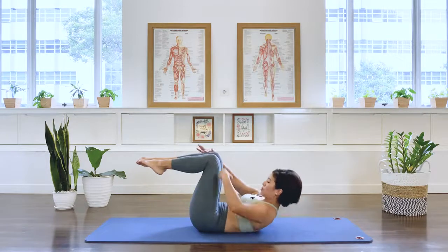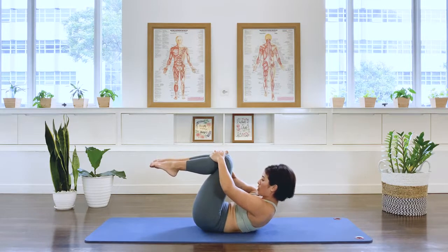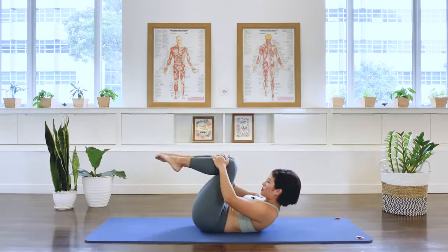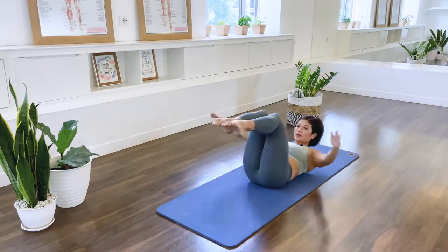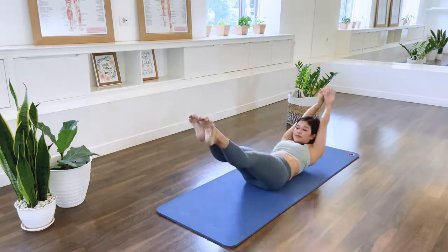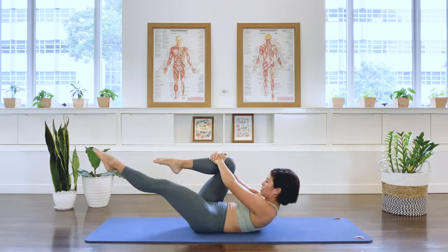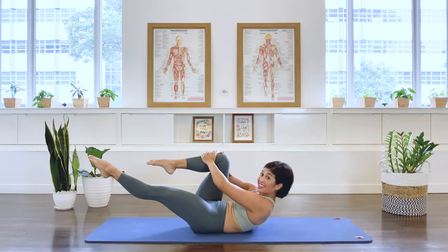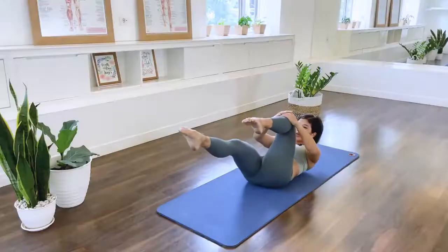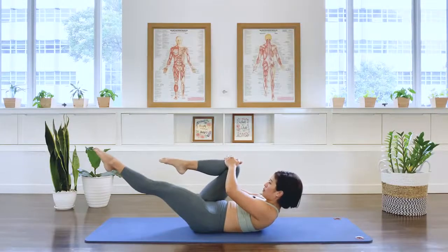Lift the head and chest up. Hands on your knees for the double leg stretch. We go. Inhale. Exhale. Inhale. In breath. Exhale. And three. Four. Five. Last. Hands on the right knee, left leg extended. Lift the chest a little higher. For the single leg stretch. We switch out. Two. Three. Four. Five. Last set.